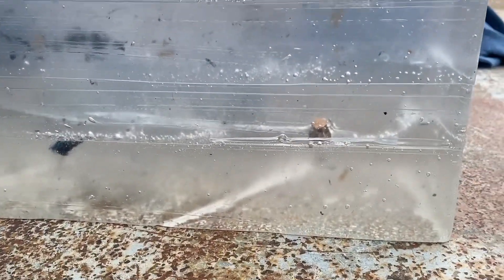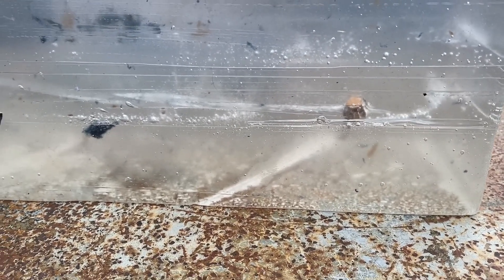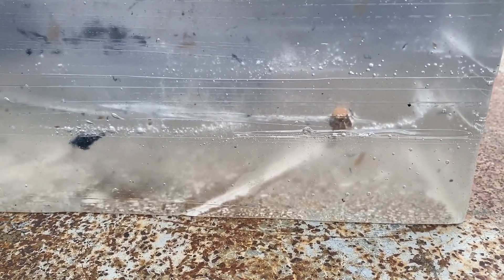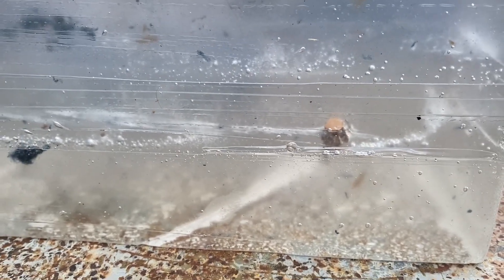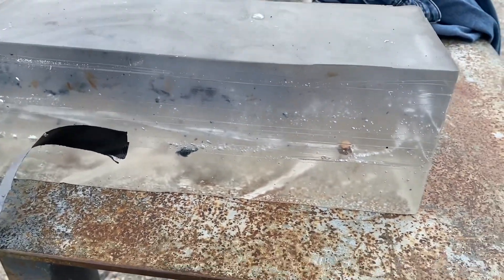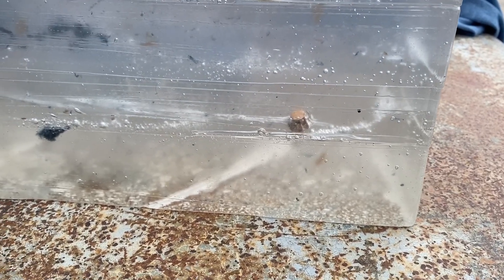HSTs are going to do what HSTs are going to do. I forgot a measuring tape because I'm an idiot, but this is a 16 inch block. I'd say that went about 14 inches, stopped in the gel and expanded. It doesn't get much better than that. It's good to know that the round I had in my carry gun works the way it should.